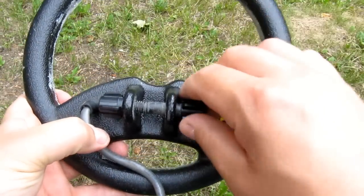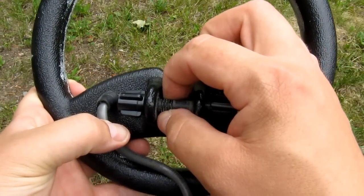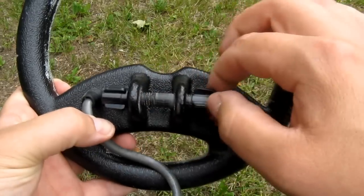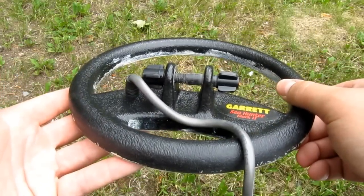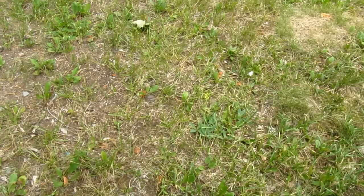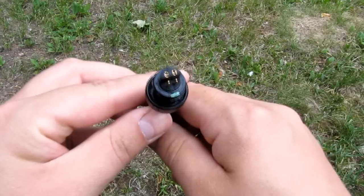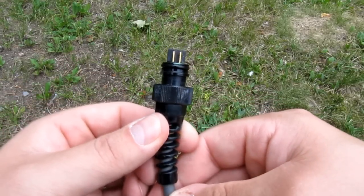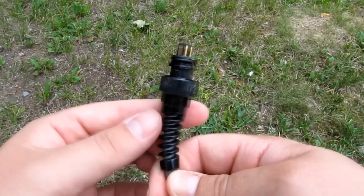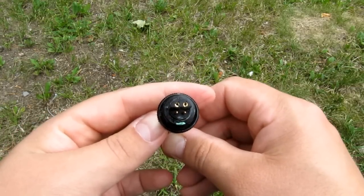The coil mount is pretty standard — a quite hefty nylon bolt, and this thing is used in pretty much every detector. This is the connector for the coil; it has four pins and it's pretty much the same exact connector as the headphone connector. Very beefy connector, really good.